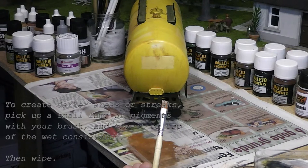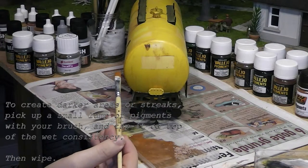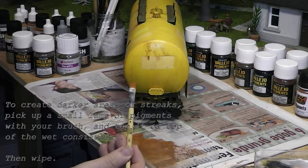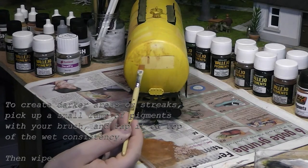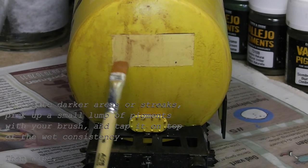If you want a specific place on the wagon to look particularly dirty, you can pick up with your brush a small amount of pigment and place it directly on the wagon on the wet surface. You can then proceed to wipe this pigment, smudge it around a little bit, smudge it down a little bit, and then it will create a darker area than where the rest of the consistency has been applied.